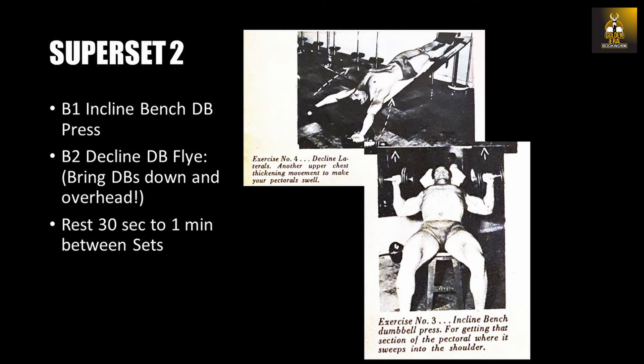Lie on a decline bench, hold the dumbbells overhead, breathe in, and bring the arms down until they almost touch the ground. Then, breathing out, raise and press the dumbbells back together over the chest and repeat for eight repetitions. Perform two more supersets of incline bench presses and dumbbell flies, then move on to the last superset.